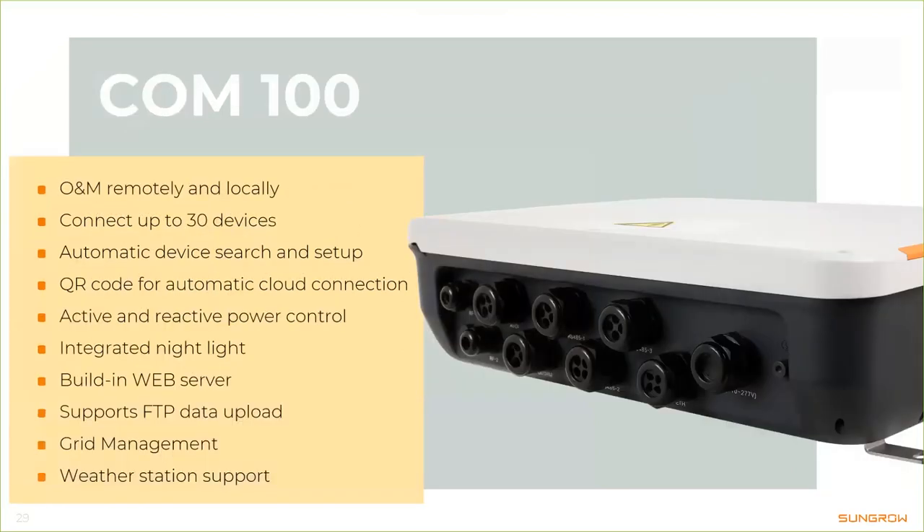Here you can see the COM100, our comprehensive data logger for large-scale installations. It features the same functions as the other adapters plus much more. You can connect up to 30 inverters and have active and reactive power control possibilities. When you open the housing there's an integrated LED so you can see where to connect the wires even in a dark corner. It also has the same web server and FTP push functions, plus additional grid management functions, and weather station protocol definitions are already included.